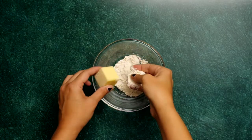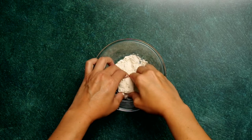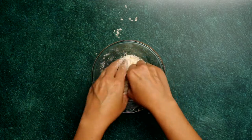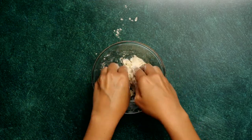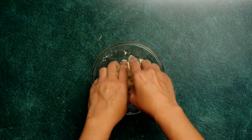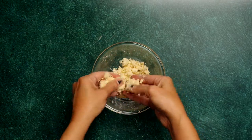So with that in mind, we start with a beurre manié, which is equal parts softened butter and all-purpose flour. Here we're doing two tablespoons of each, rub together between your fingers until it's smooth, and then broken into pea-sized pieces. I've also seen this technique used in a boeuf bourguignon recipe.